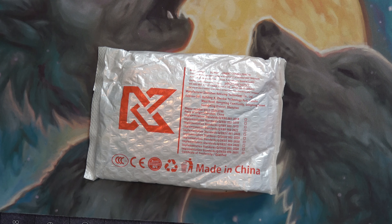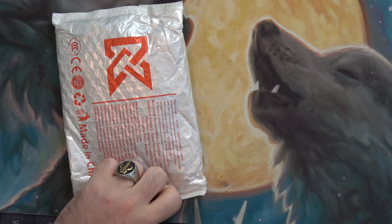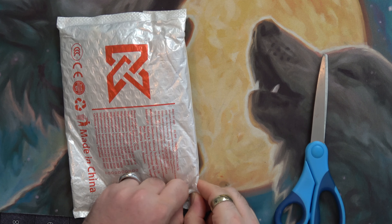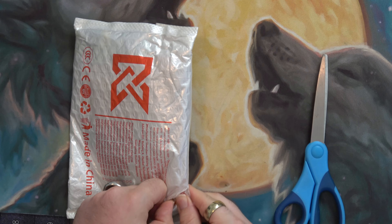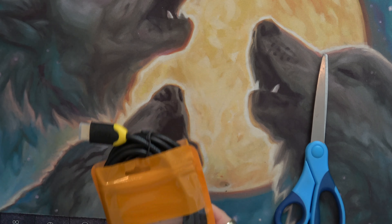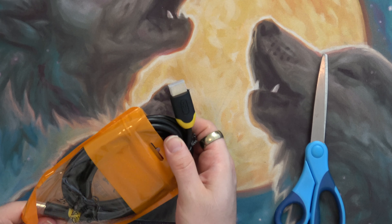Welcome to the channel — this is part two of my cables unboxing. Not sure which cable this is... oh, this is my HDMI cable. I think it's just like the other one, three meters.